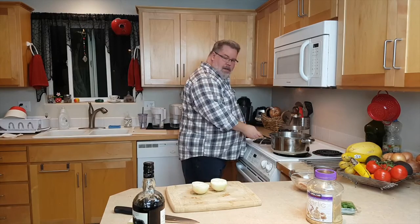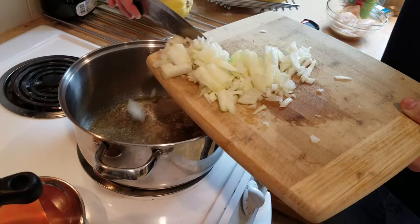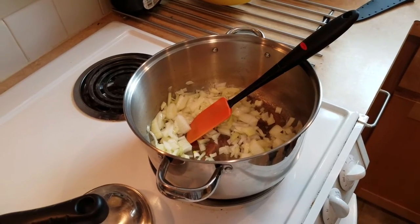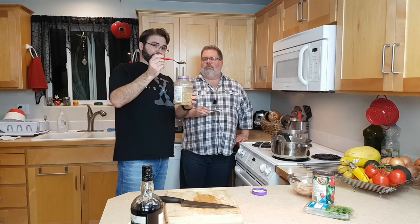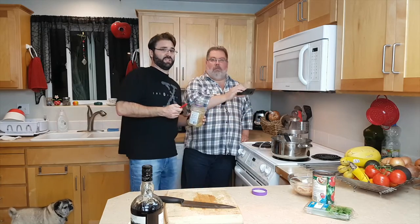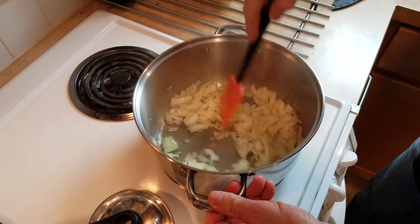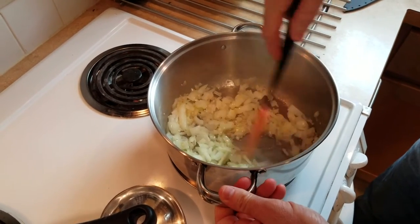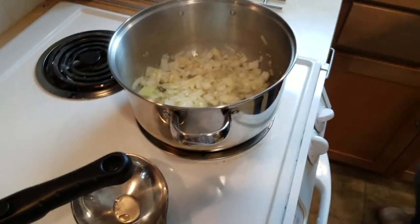Our butter is melted. So we've now got the chopped onions into the pot, sautéing in the butter, and we're getting ready to put the garlic in. I usually use like five cloves - never be cheap on the garlic, garlic's awesome. And we're stirring and sautéing. You can do this until the onion gets a little golden or transparent.